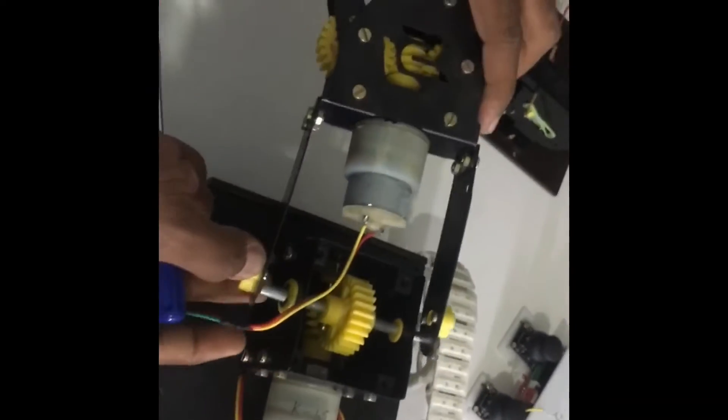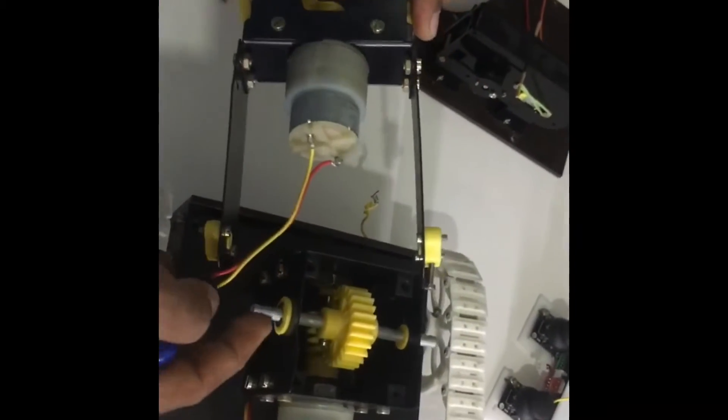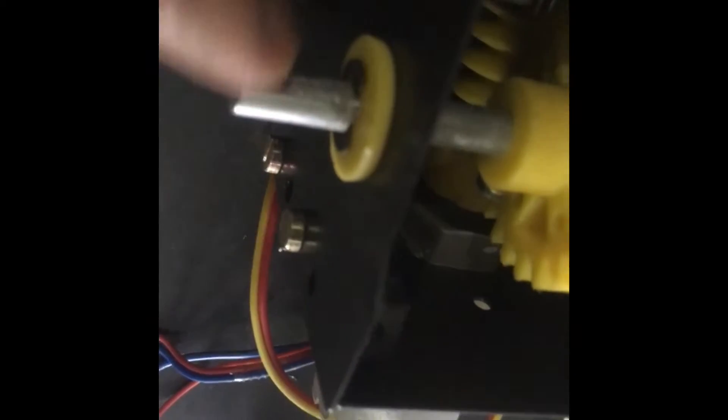This will come and attach. You will have to attach it here — this will come and attach here. There is a hole; you will put it in the hole. If you can see here, there is a threaded hole. You will have to mount the nut on that side. Similarly, this side also — this is how you will mount it.